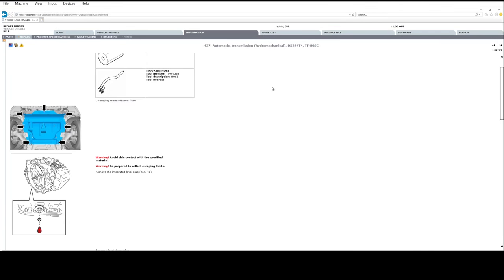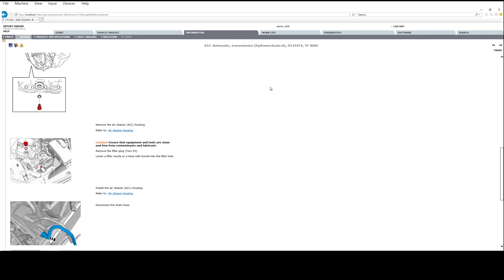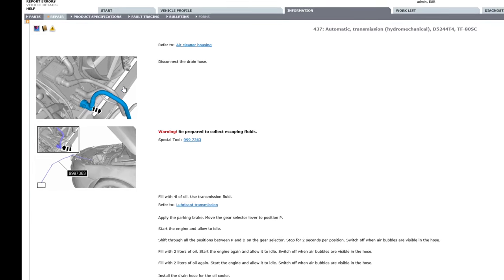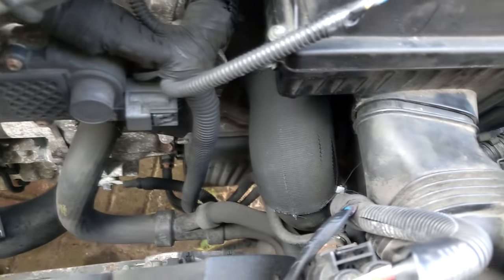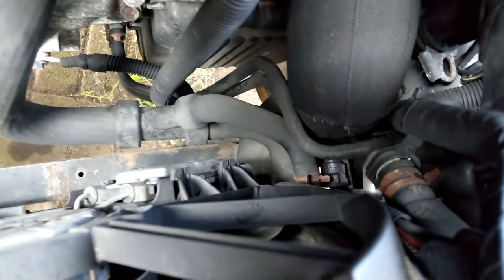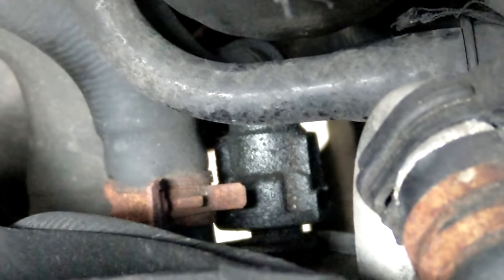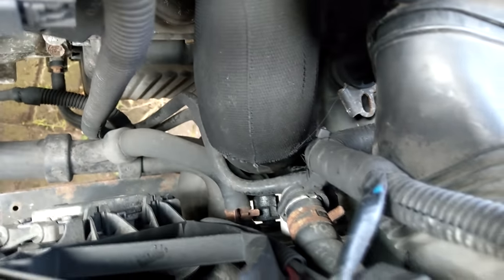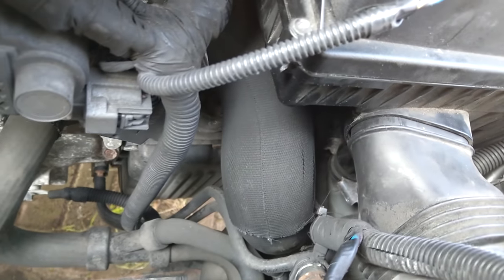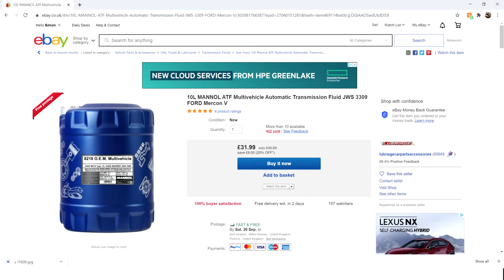That's in readiness to put some fresh fluid in. The official method from Volvo for this particular box also includes removing the gearbox fluid line that goes into the cooler attached to the radiator. But while the access looks fantastic on paper, in reality the access is really poor — it's hindered by a boost pipe. That's a lot of dismantling for every single drain, so I decided to miss out that part because it just wasn't worth it.